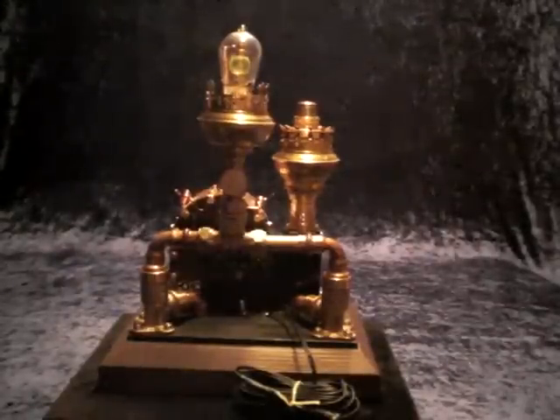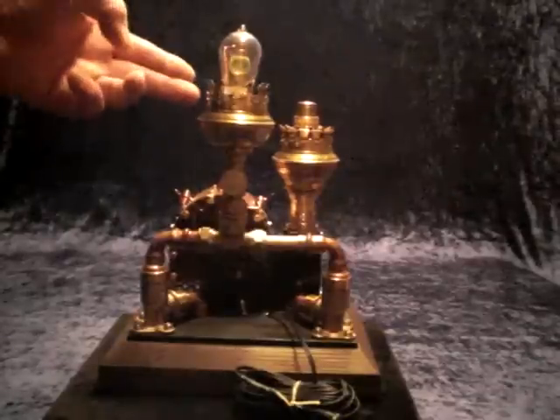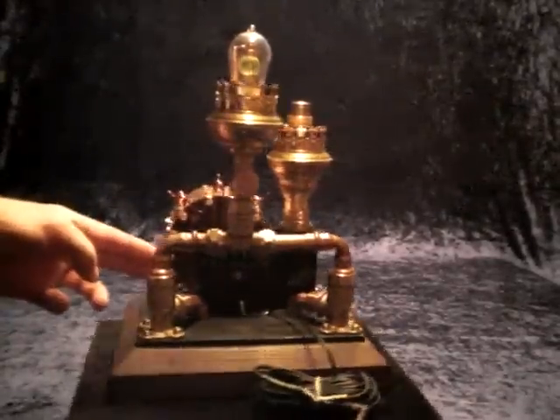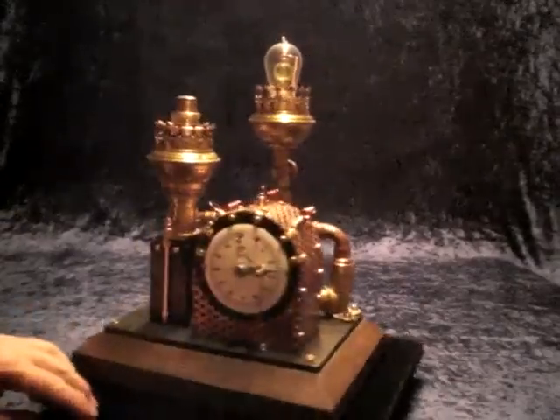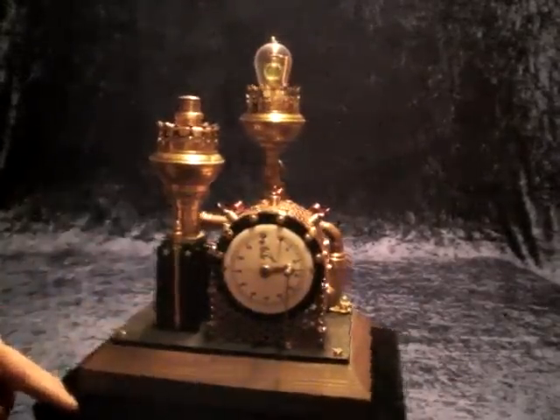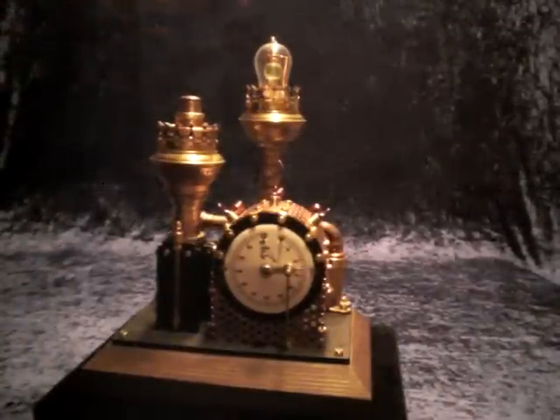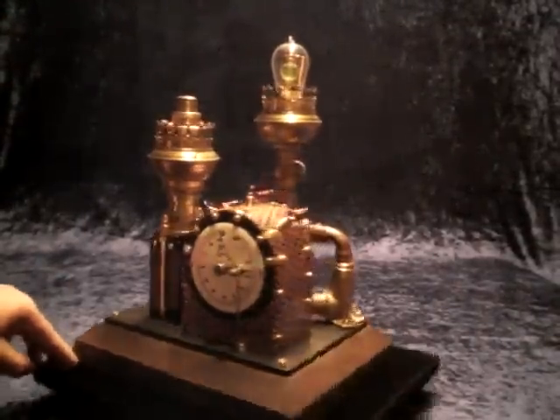Hi everybody, this is Ion Unifor speaking and today I want to present you the Steampunk Punch Clock. This clock consists of mechanical clockwork, a plunger to punch down to start the clock, and a signal light which shows that the clock is running.